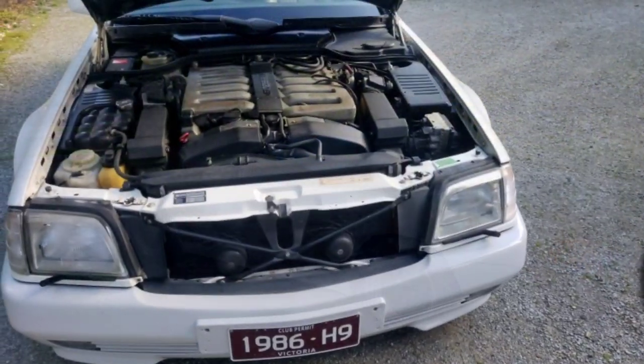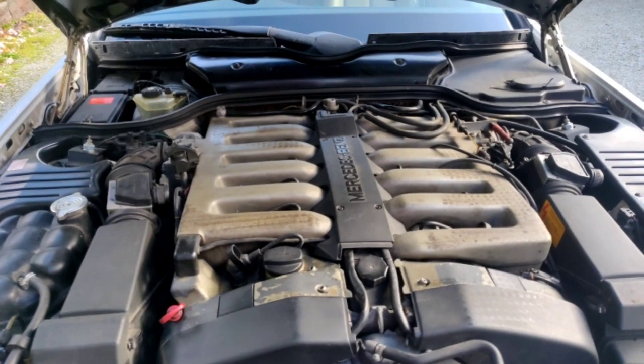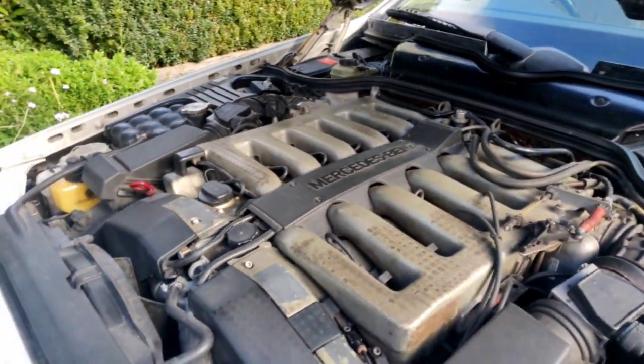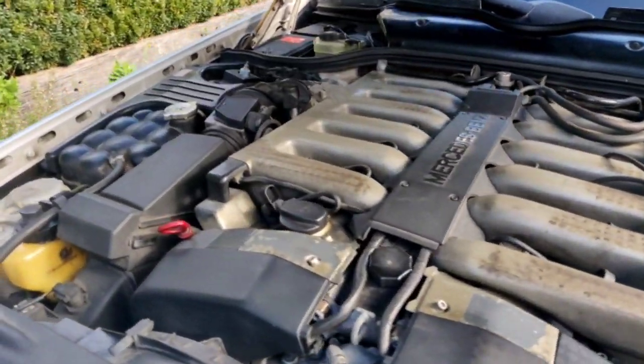Looking slick. So here we have — is it a 6 cylinder? Nope, it's a 12 cylinder, if you can count 6 on both sides. Yep. So the battery is in the boot, and there's no space to put the battery in the front.